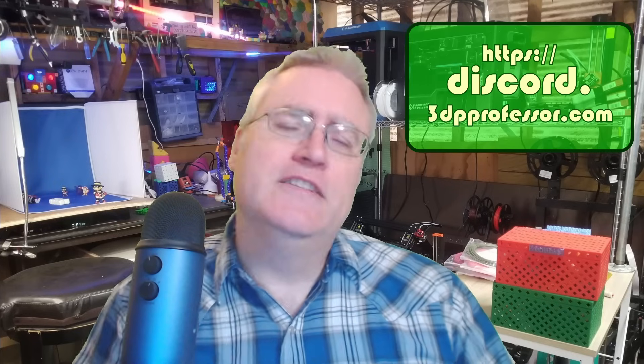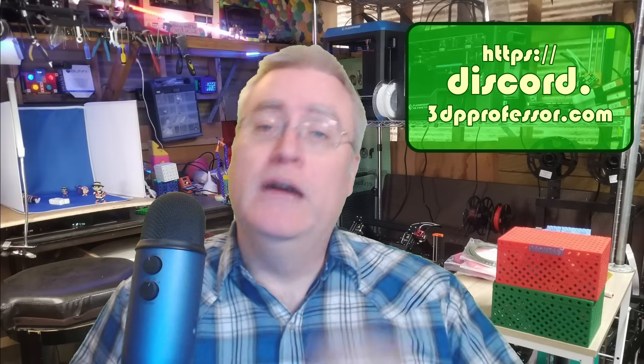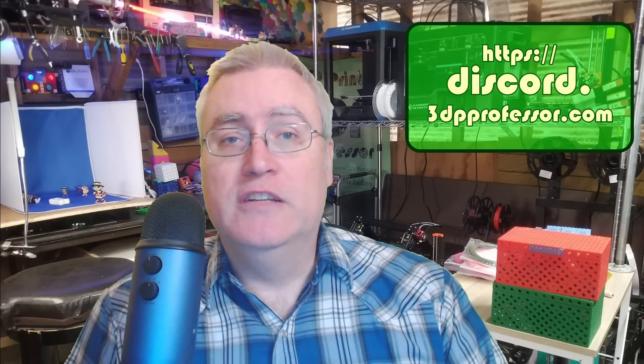Hey everybody, it's Joe the 3D printing professor. If you're new to 3D printing or just want something new to do with 3D printing, you're in the right place. I hope that you'll stick around and maybe come join me on my Discord, where I have a great group of people who are doing great things with 3D printing and helping others do great things as well.